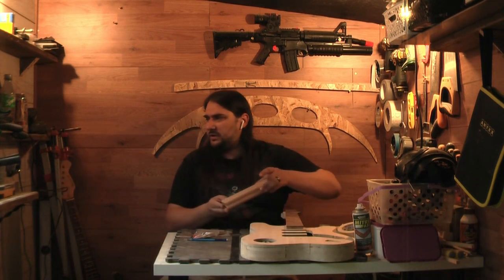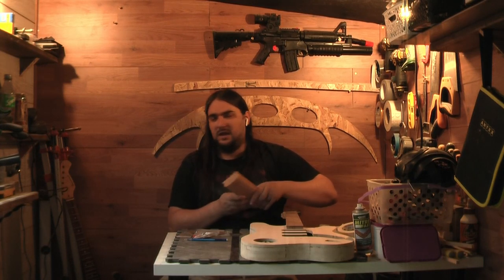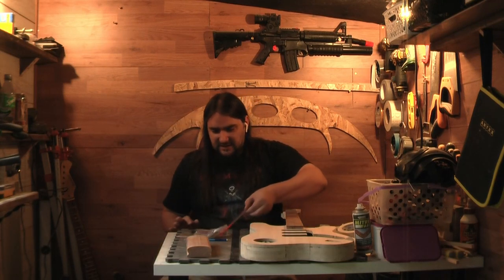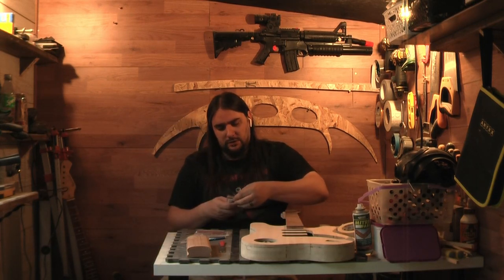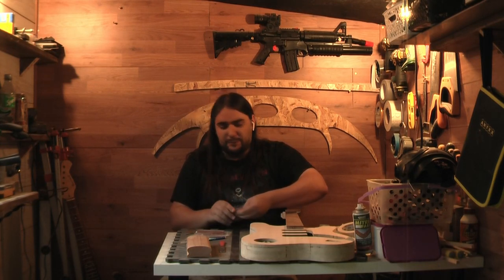I'm not going to claim the quality of these frets — I haven't the first clue — but it'll do for the first guitar. What I did do was buy a radiusing block. I believe this is 9.5 inch, which I think is the standard for the S-Type anyway. I'm guessing it's not the most expensive of kits and these are probably the things that make Ben Crow cry in his sleep, but once I start building other guitars I'll buy better stuff. For this one, it'll do. So we're going to lay out the frets to make sure we have the right length, because if not, this ends pretty quickly.